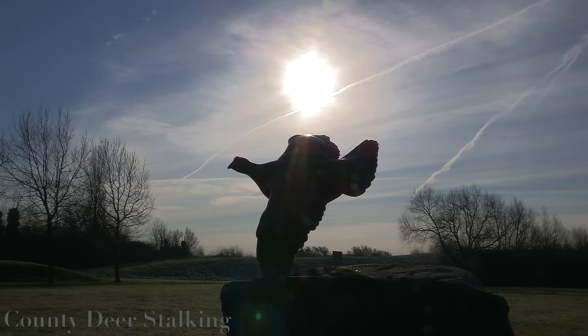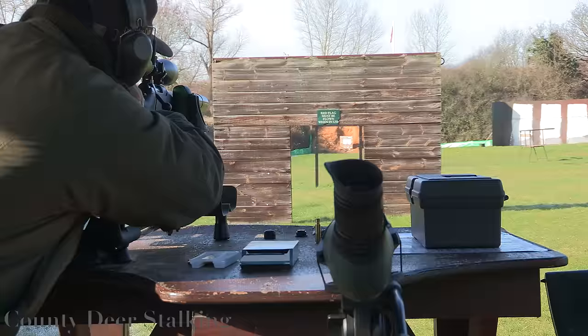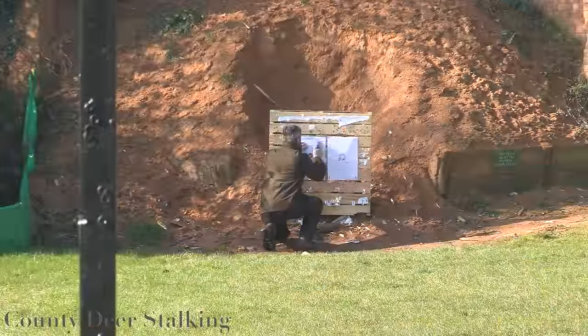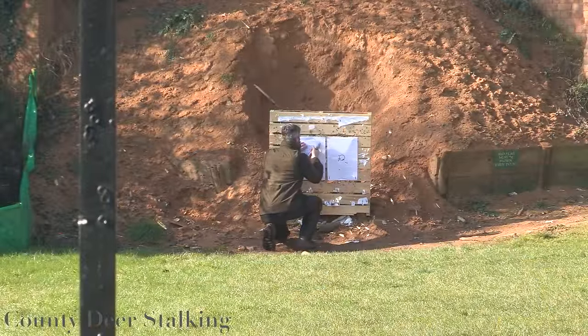I'm Peter Jones and this month at County Deerstalking we're at the historic West London Shooting School where, with my colleague James Mott, we're going to be showing you how to zero your rifle. An accurately zeroed rifle is essential if you want to hit what you're aiming at. Here's how to properly zero a rifle from scratch with a newly fitted scope in just six steps.